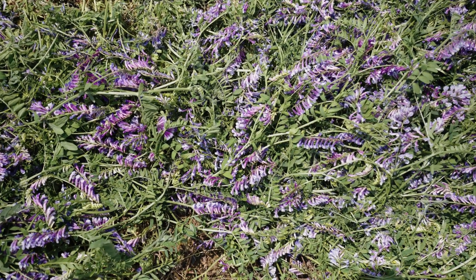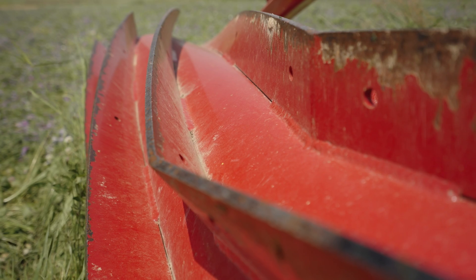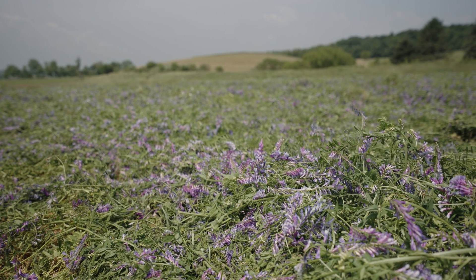Right next to me we have our roller crimper, and what this does is it breaks and crimps the stems of the cover crop so that sap can't flow through it. You do this at a certain time when it's flowering so that all the energy of the plant is above the surface — when you break that stem you disrupt that sap flow.